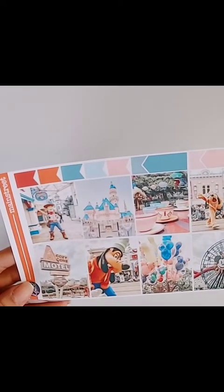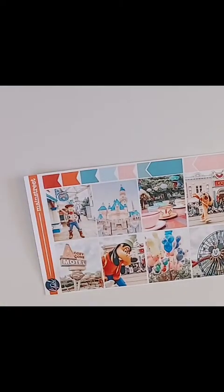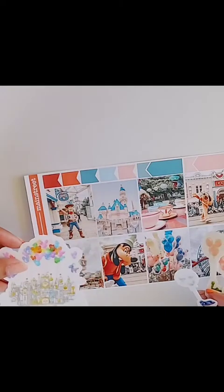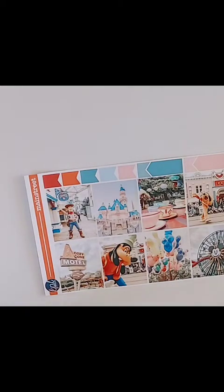And then we have the teacups, the castle, Woody — so cute. This one's cute but I may not use it. And we have Goofy — who doesn't love Goofy? And of course the Mickey balloons, which is kind of why I got all those vinyl stickers with balloons, because they're gonna match with this kit. It's like a Disney balloon theme going on — it's going to turn out so cute, at least in my head.